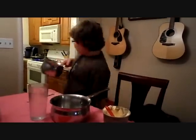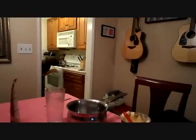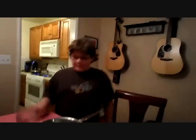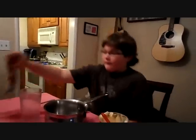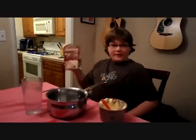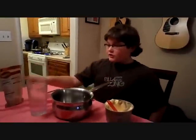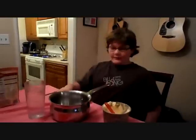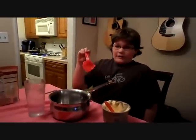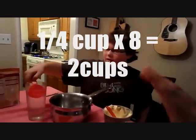Now we are going to pour in the corn and put this on the stove. We will let it sit there for the time needed. For our mashed potatoes, the Baby Red's flavored mashed potatoes instructions say that we will need 2 cups of water. We have a 1/4 cup measure, so we will need 8 of them — 8 quarters makes 2 cups.